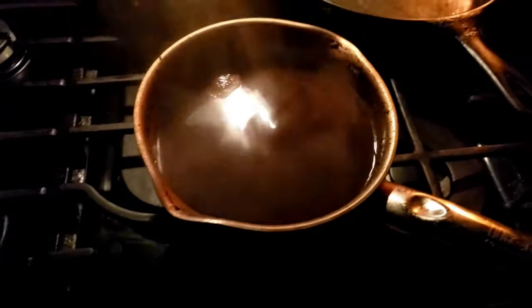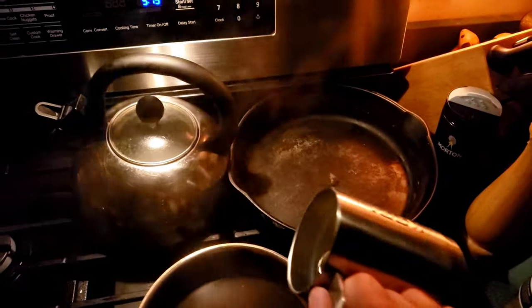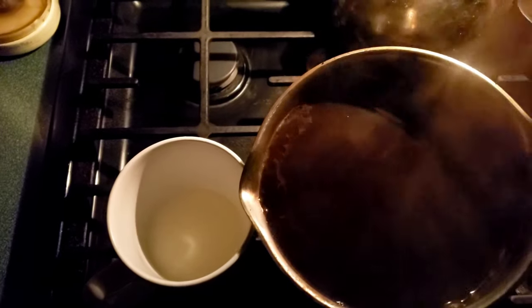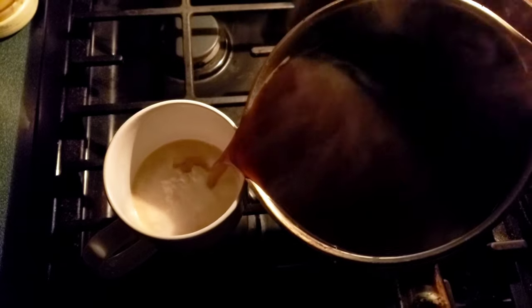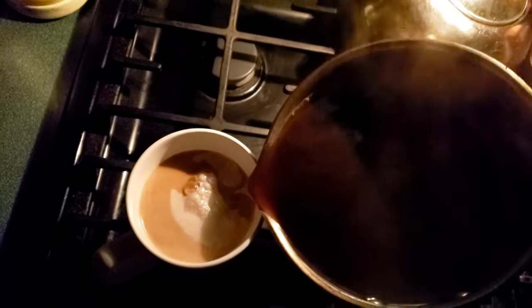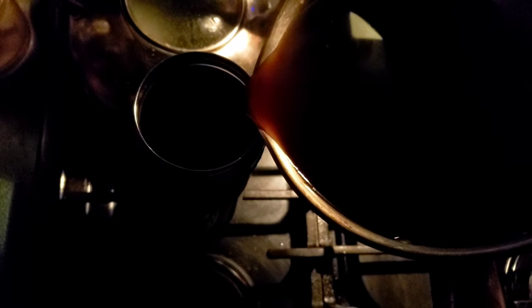Then I pull it aside. Watch what I do next. I take cold water again, just a little bit, and I pour it in there, around the rim. And that makes the grounds sink to the bottom. Now watch when I pour it off into my cup — which I have heavy cream in there. There's absolutely no grounds. The cold water added at the very end, and then you let it sit for a couple of minutes, makes those grounds go right to the bottom.